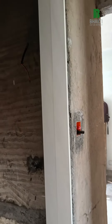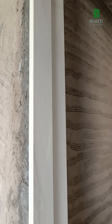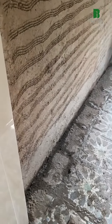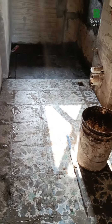We have installed a composite marble door frame here. The door frame is always placed with chamfer edges, which looks really good. This was the fresh flooring — you can see the cement and slurry on it.